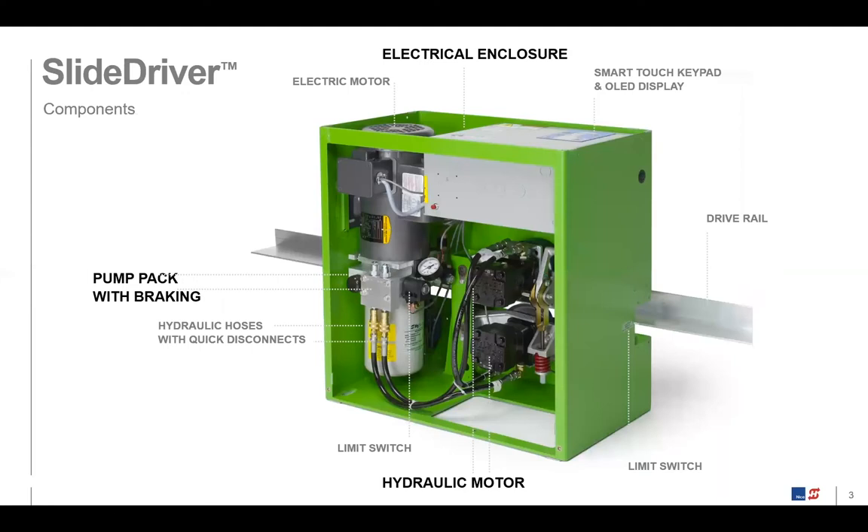I'm showing you this slide to give you the functional areas in dark lettering. At the top, in the gray box, is what we call the electrical enclosure. That's where the Smart Touch Controller system is stored — the main circuit board and keypad. This is the brains of the system, what makes our operators smarter and more intelligent.